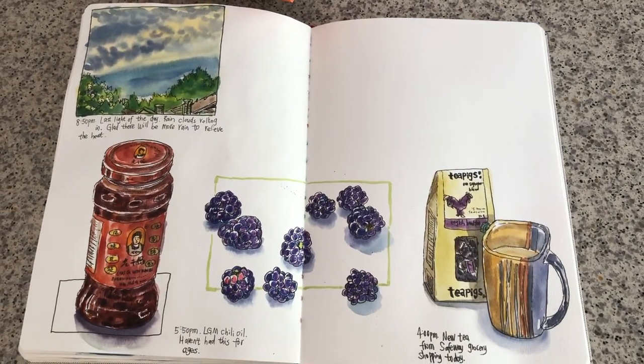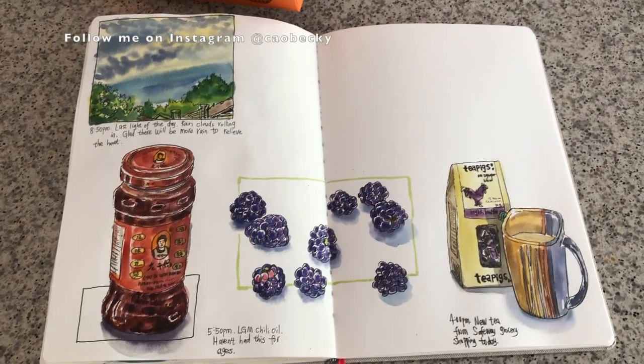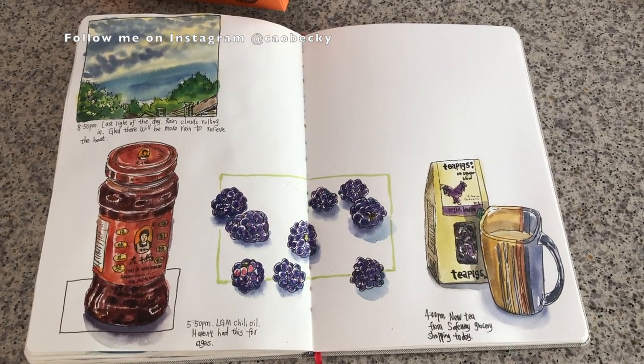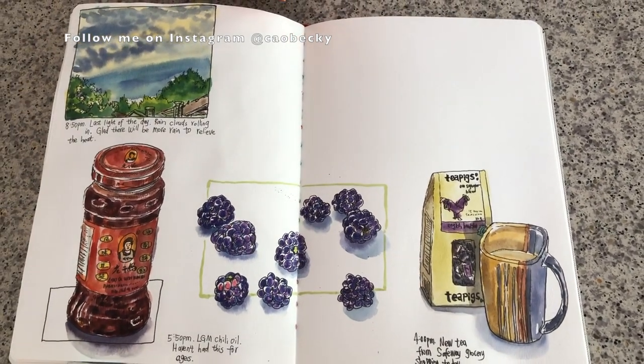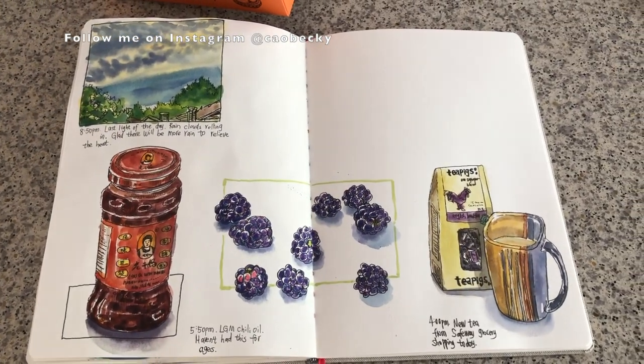Alright, so stay tuned for the next video of how I finished this page spread. Thank you so much for watching my video. Please like and leave me a comment below. I will see you very soon next time.